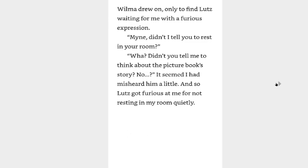I excitedly returned to my chambers with the boards Wilma drew on, only to find Lutz waiting for me with a furious expression. Why didn't I tell you to rest in your room? What? Didn't you tell me to think about the picture book story? No. It seemed I had misheard a little and so Lutz got furious at me for not resting in my room quietly.